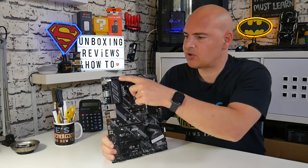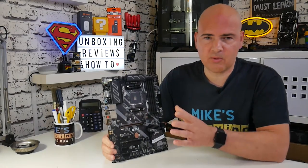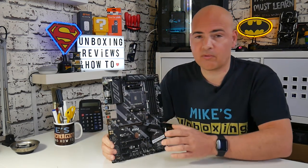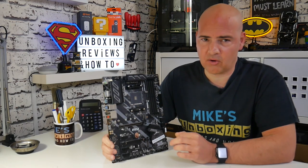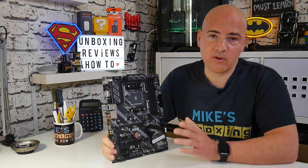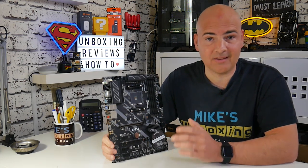Starting the board tour — on the top left-hand corner, we have our 8-pin and additional 4-pin power supply connectors for the CPU. Most people ask: do I need the 4-pin as well? Realistically, no. The motherboard will deliver up to 300 watts of power through the 8-pin connector alone. So unless you're overclocking on liquid nitrogen — which we're not doing on this board — it's very unlikely you'll need that extra 4-pin, although feel free to use it if you have it available.